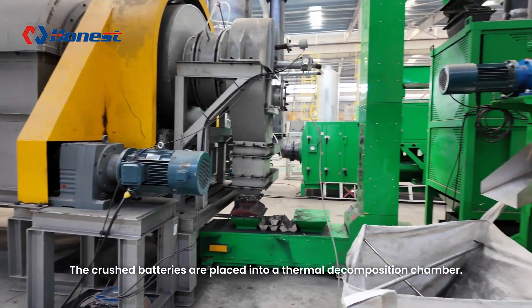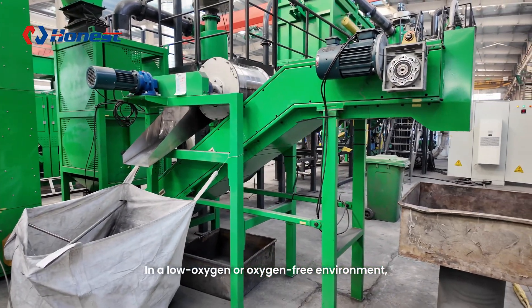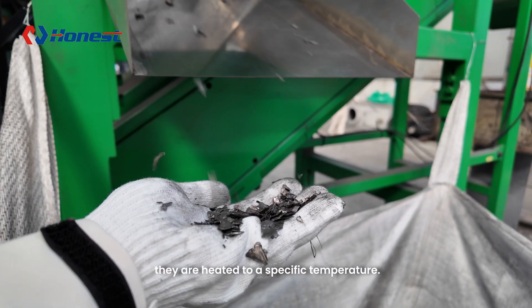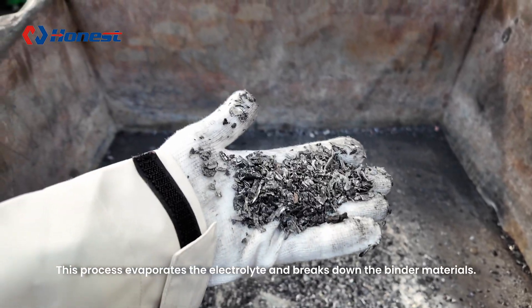The crushed batteries are placed into a thermal decomposition chamber. In a low oxygen or oxygen-free environment, they are heated to a specific temperature. This process evaporates the electrolyte and breaks down the binder materials.